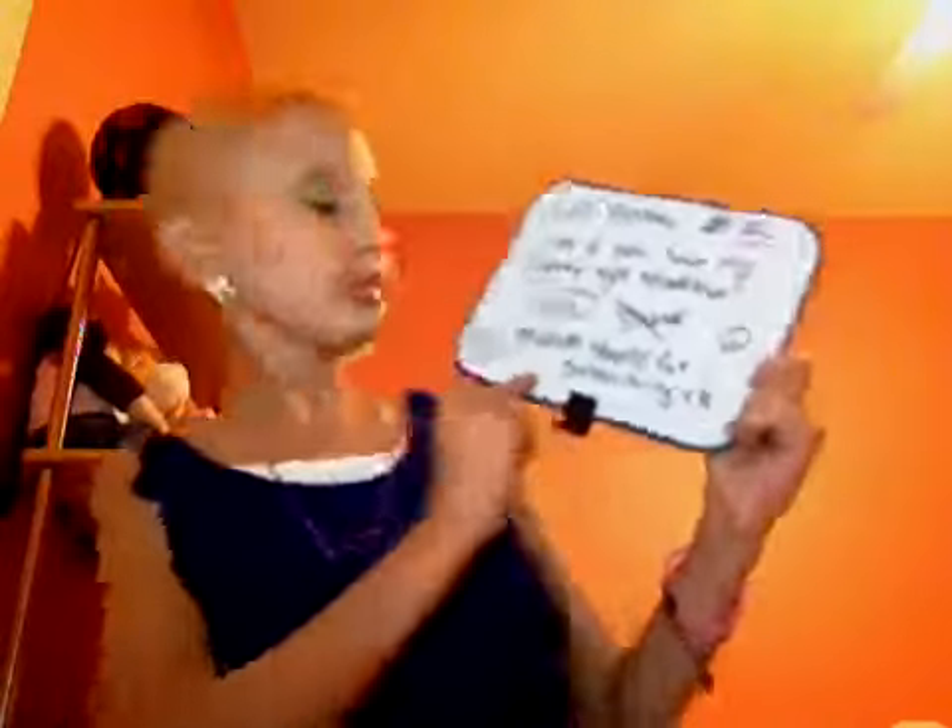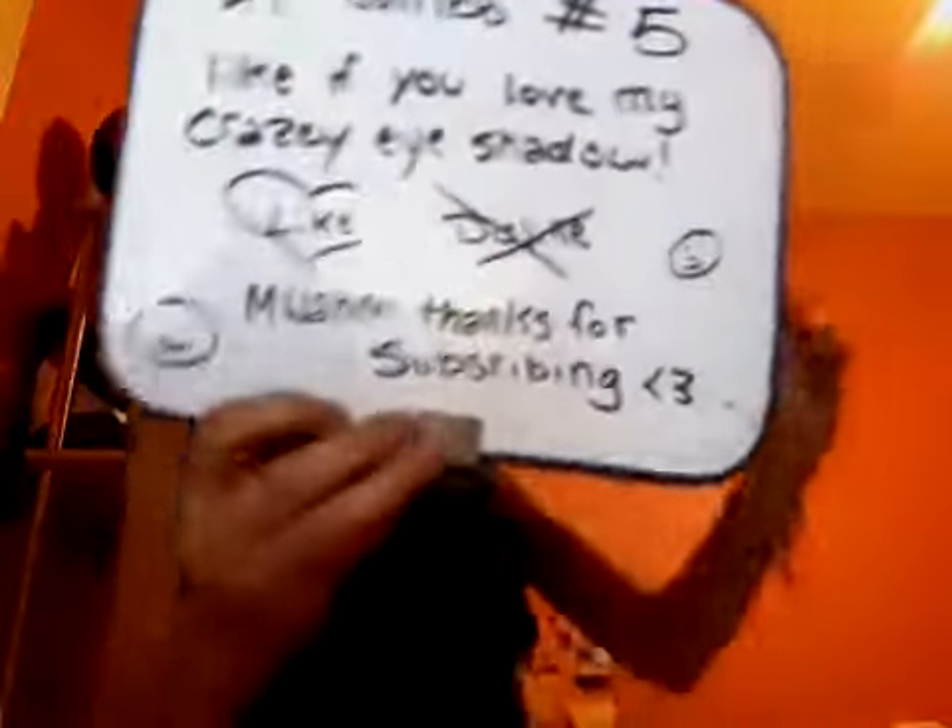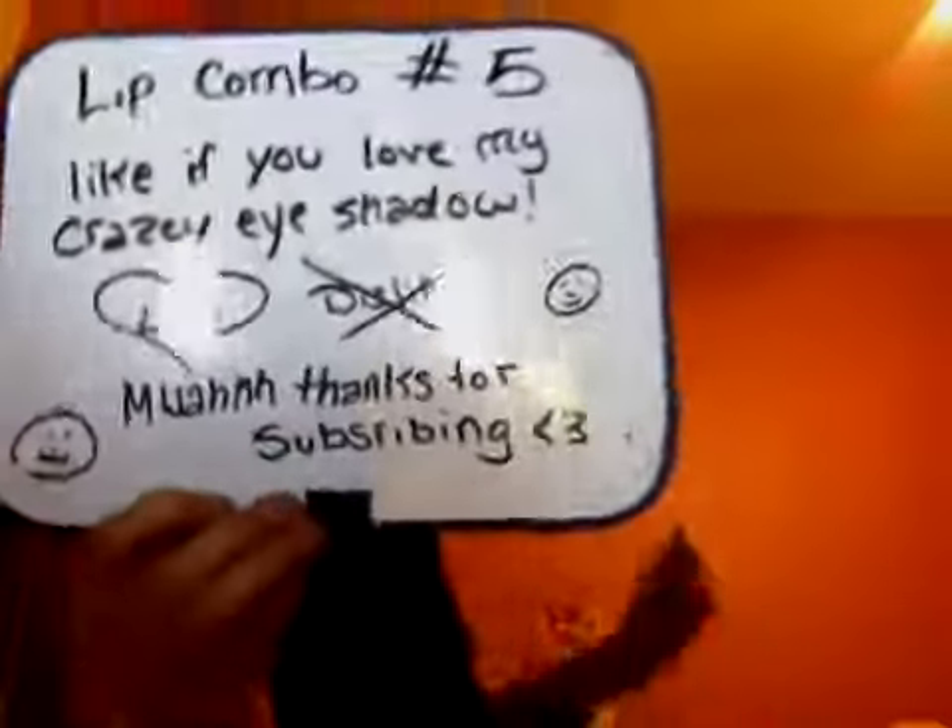Alright guys, thank you for watching this lip combo, and remember — lip combo, lip combo, everybody loves the lip combo. Bye guys!